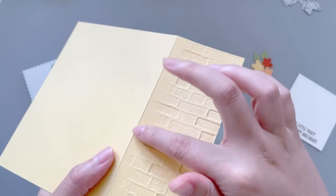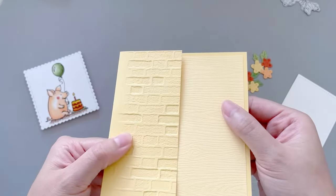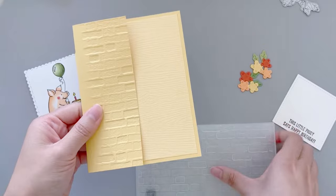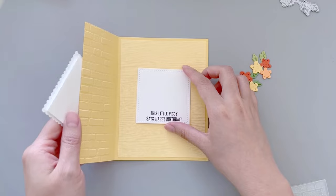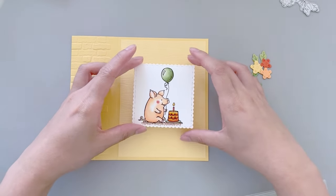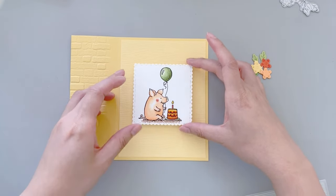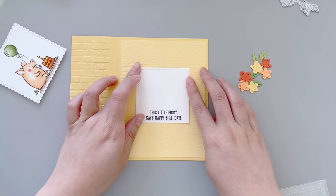I only emboss the cardstock partially so that the edges are actually not embossed — it's a technique I created by accident, but I'm quite pleased with how it looks. I also die cut a smaller card insert and adhere it behind the front panel. This way I'll have an area to write my sentiment and I don't have to worry about the sentiment showing through the front of the card.